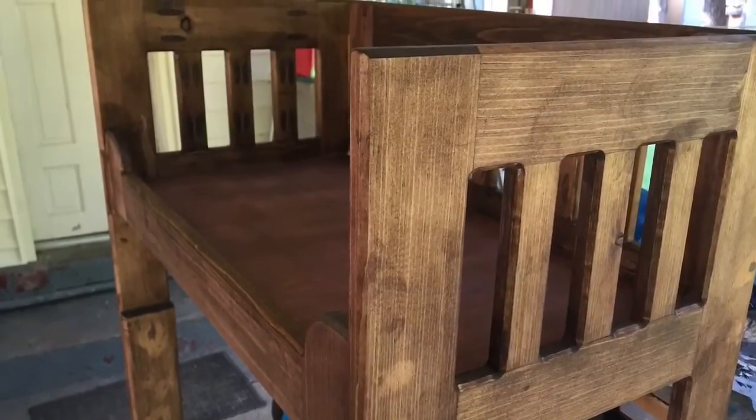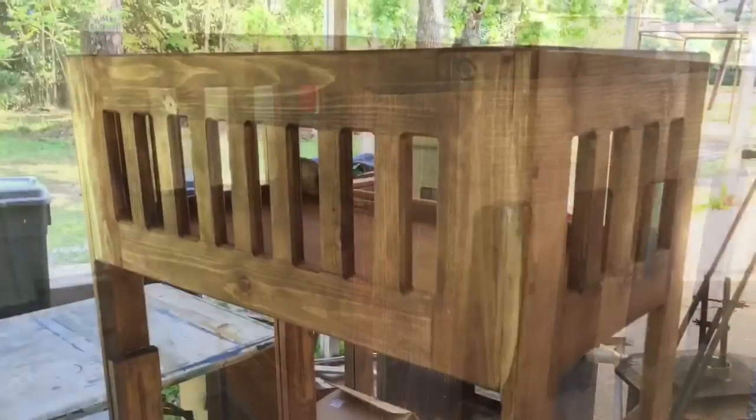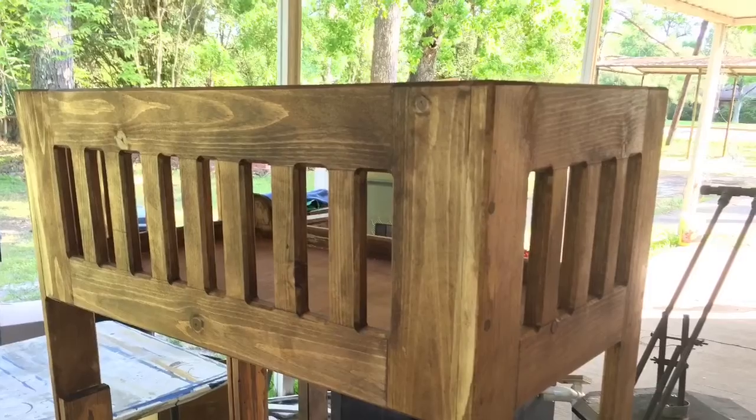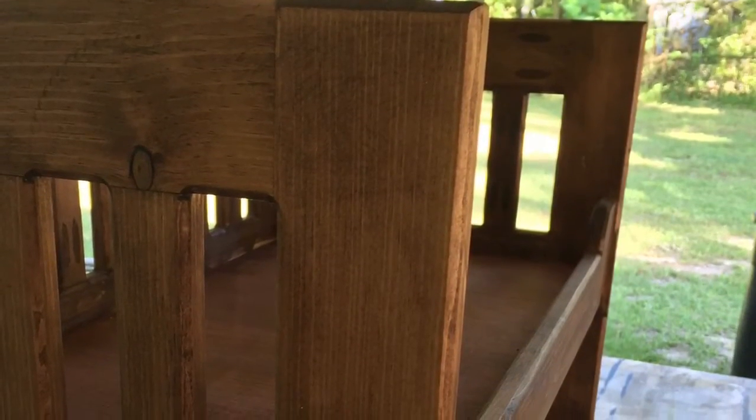After I got it assembled, I sanded everything to 320 and then put a coat of red oak stain and then a few coats of spray polyurethane.